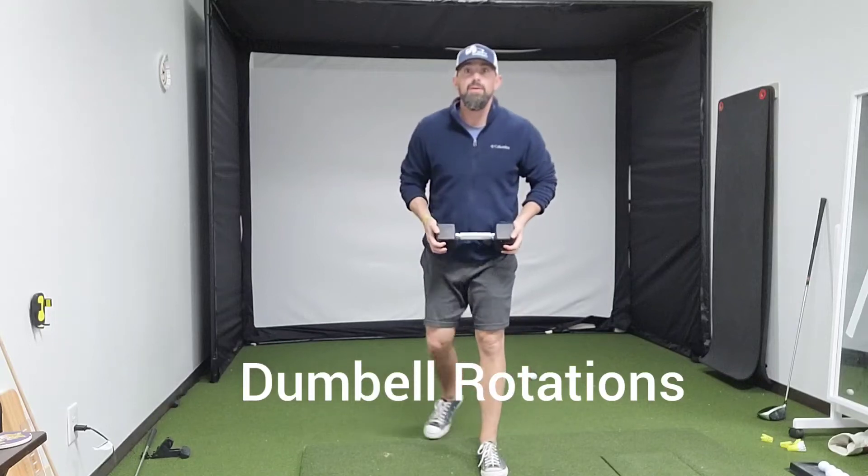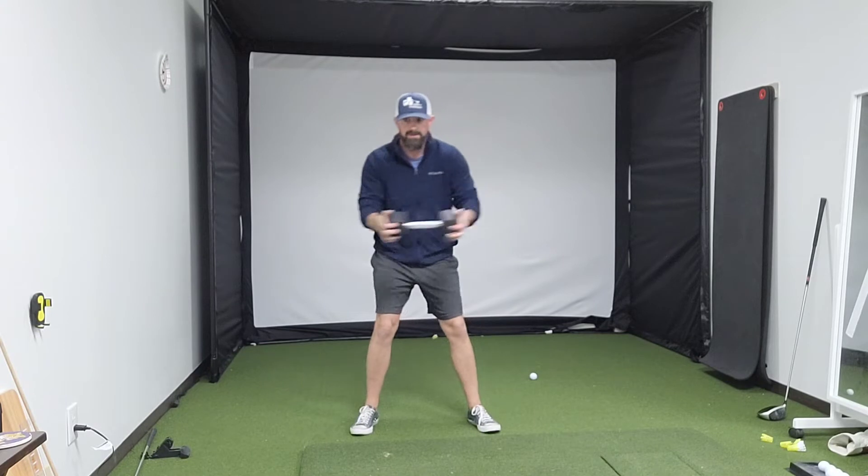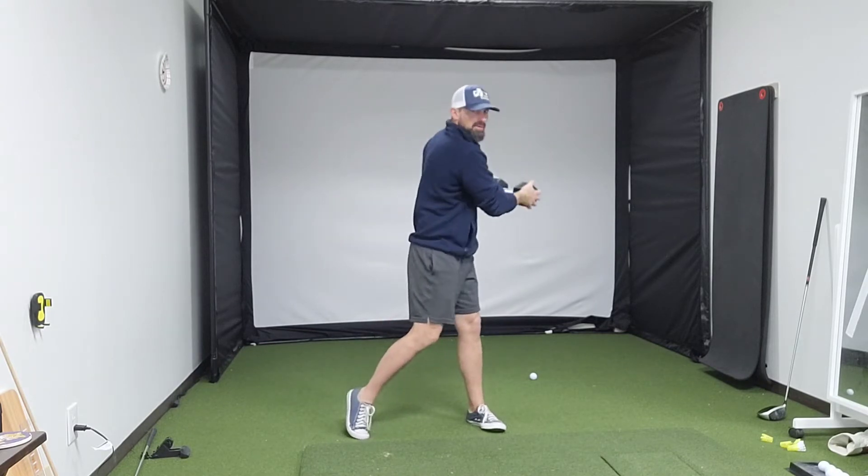Hey there, we're going to do some dumbbell rotation. I've got a 20-pound dumbbell. You're going to take a dumbbell here and rotate as far as you can.